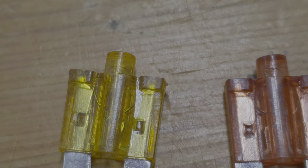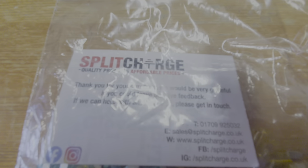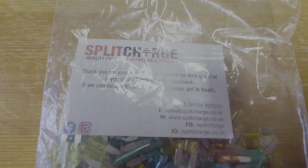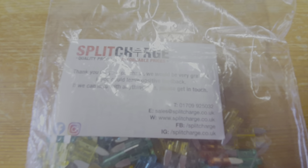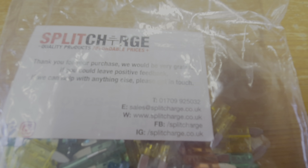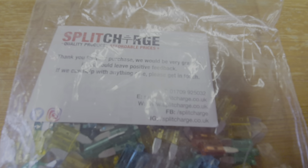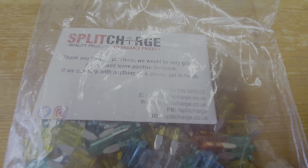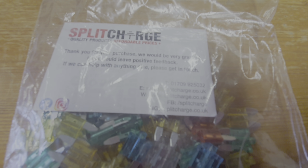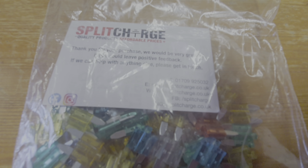Now, where do you get these from? The place I got them from is called Split Charge — I'll give you their details. The telephone number is 01709 925032. These are about four or five pounds a bag, and if you happen to be looking at your fuse box for any reason, it's definitely worthwhile replacing them all with these ones. I think this is an absolute fantastic find.